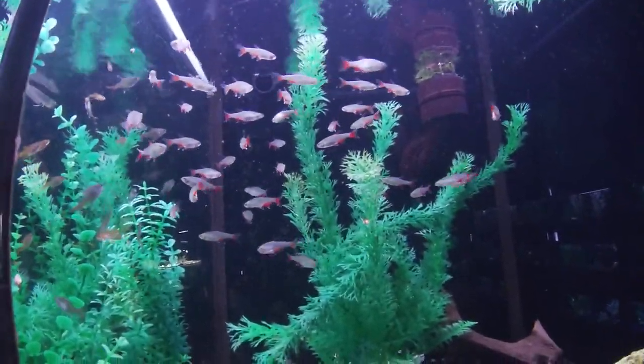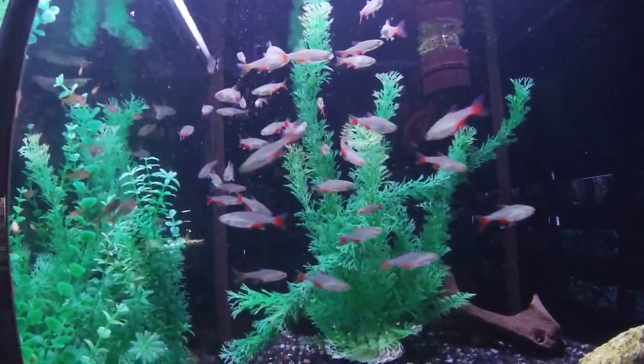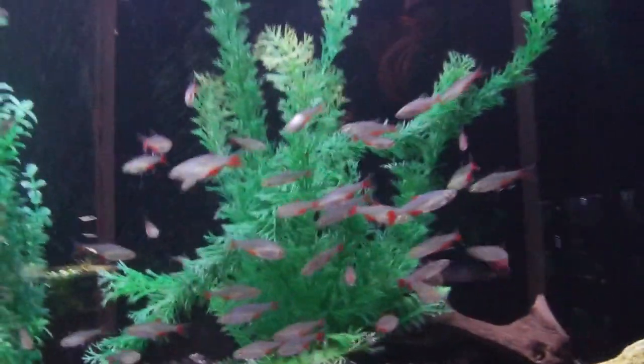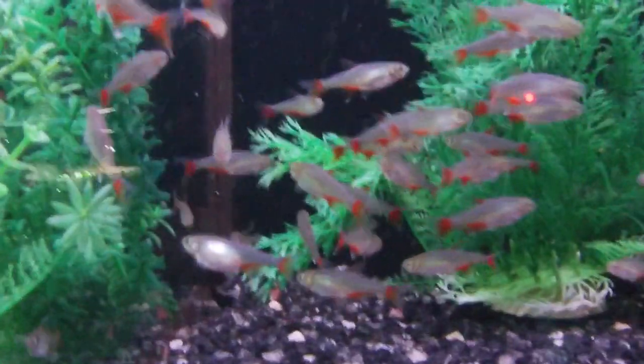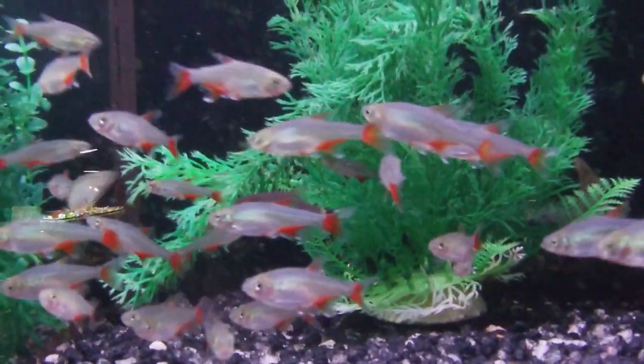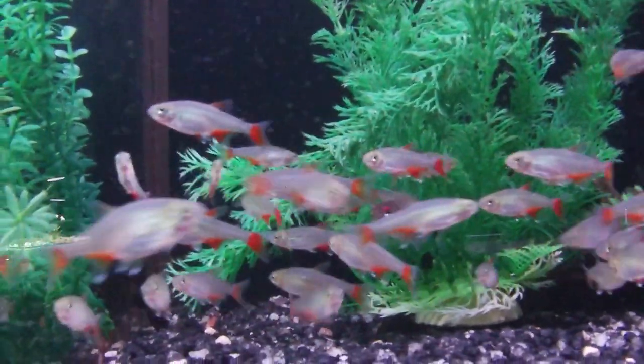They can deal with temperatures of 64 all the way up to 82. Given that they have such a large range for both the main parameters you're looking for in a fish tank, the safest bet for me is to go somewhere right in the middle — keep the pH around seven and your temperature around 76.